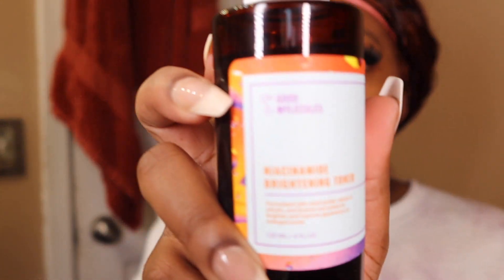Next I'm going to do a toner on my face, and I'm using the Niacinamide Brayton toner. And y'all, I'm using clean hands for all of this.